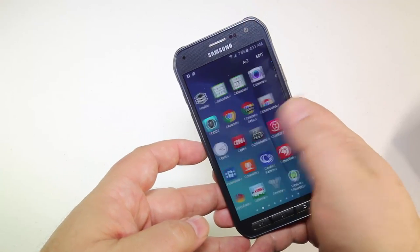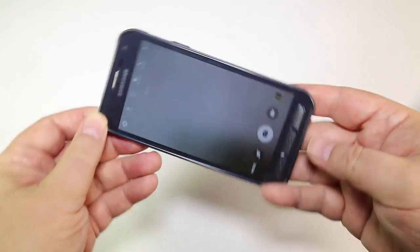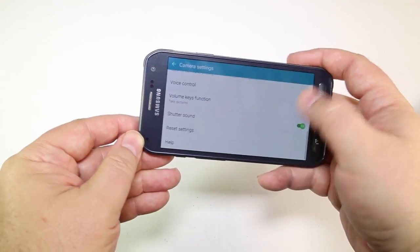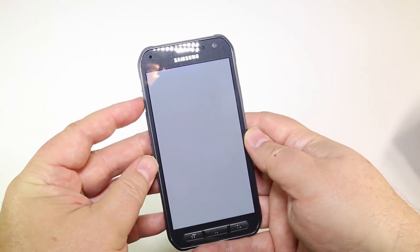Very nice and comfortable in the hand, feels really good. It's water, dust, shock, vibration, temperature, and humidity resistant with an IP68 rating, military standard 810 certified. So this thing is designed to withstand all that sort of stuff and be very rugged for you — hence the term active.